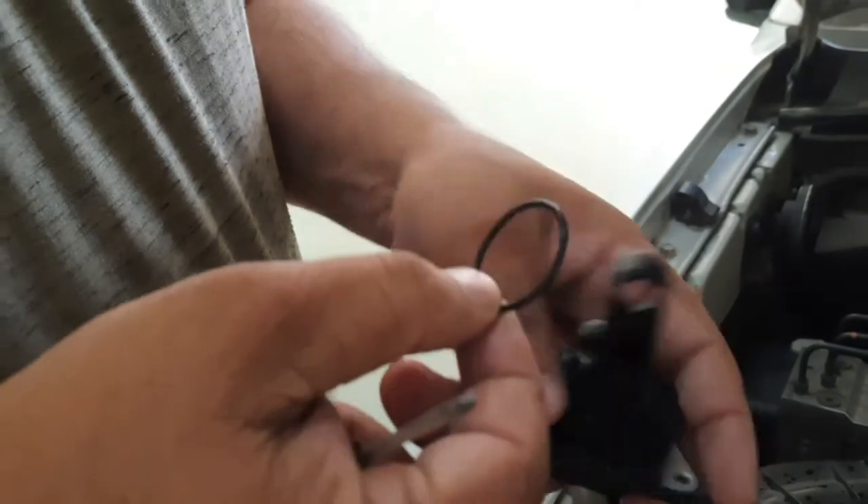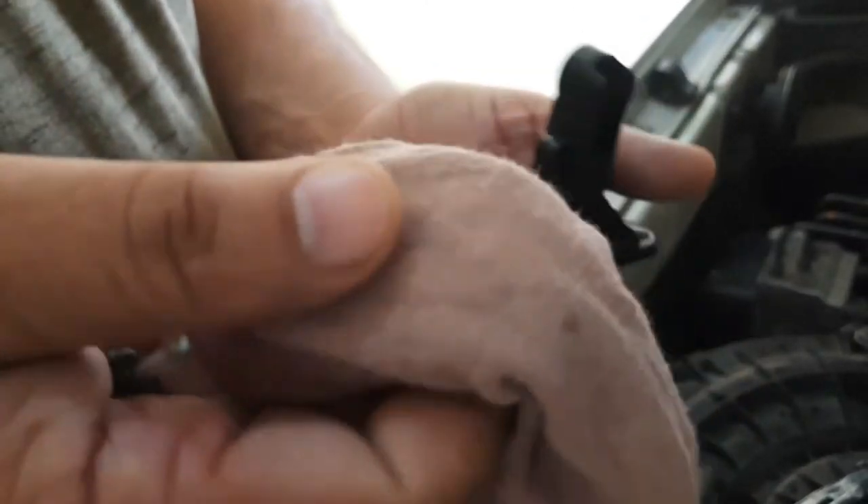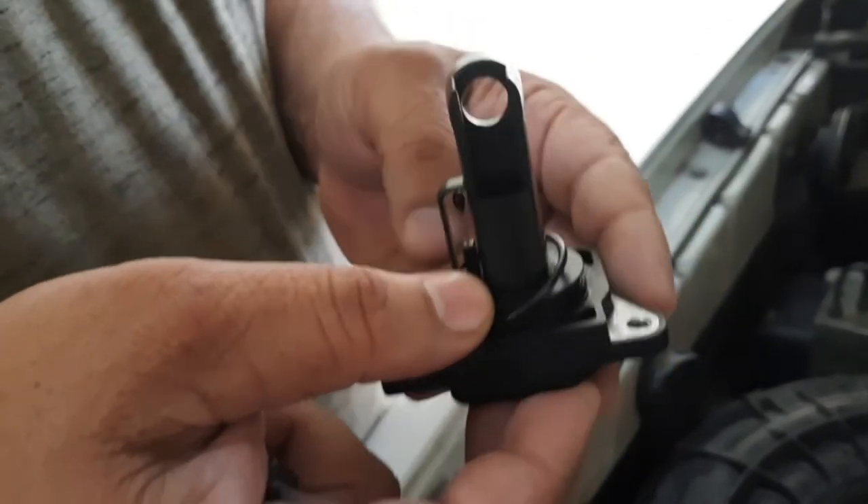This is the sealing rubber. You should check that it is proper and not broken, otherwise there will be an air leak. So clean it properly and replace it again.